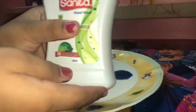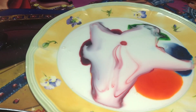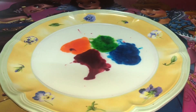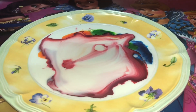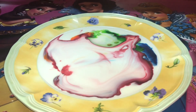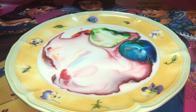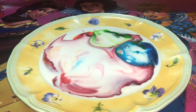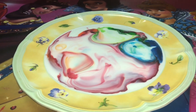Now time for the dish wash, I mean hand wash. It's so amazing, I had fun. It's good.